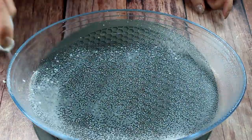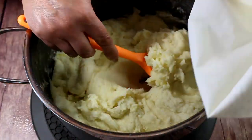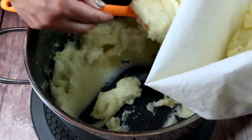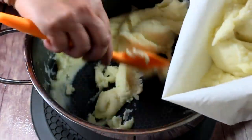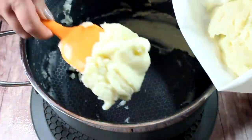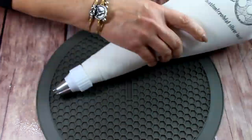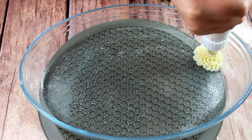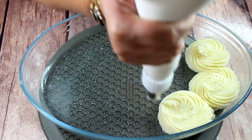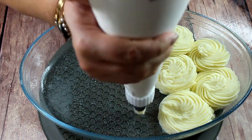Spray your baking dish with non-stick cooking spray — I have the oval one, because I'm going fancy all the way. Then I'm going to transfer my potatoes into a piping bag. I have a really large one. You don't have to do it — you could simply spread your potatoes into the baking dish, make some patterns with your spatula and bake them. But I want my potatoes to look like little rosettes. To give them height, just squeeze the potatoes upward and go around.